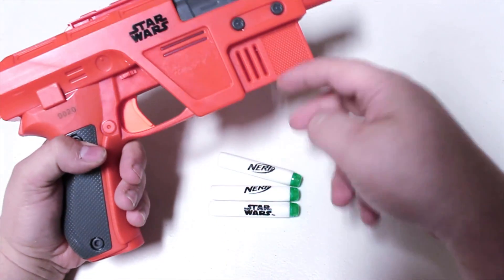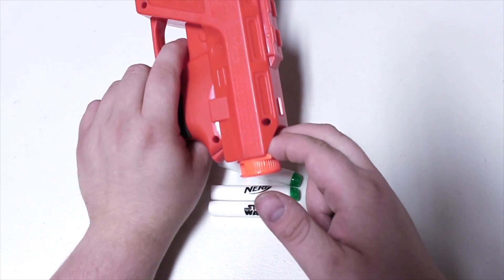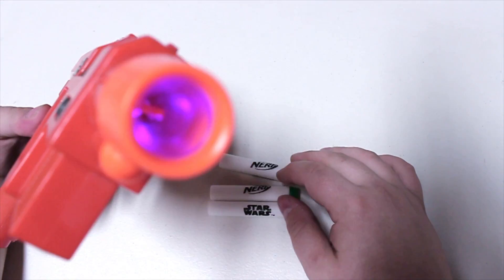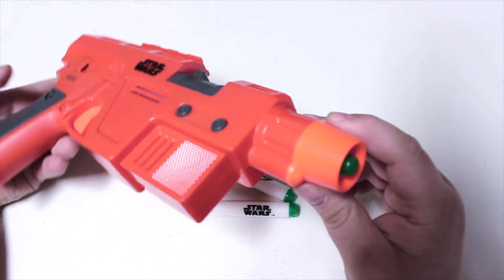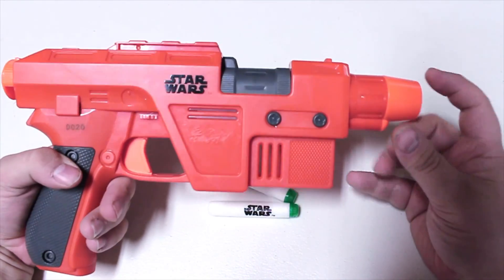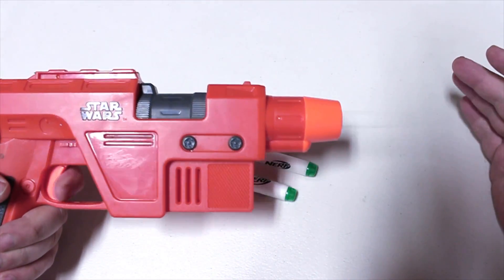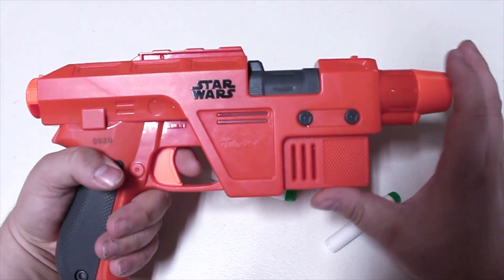Another thing I really like about this is that it's not immediately apparent how it works. It doesn't have an obvious priming handle or anything like that - you actually prime it by putting your finger in there and pulling that back, and yes, that is the absolute length of the draw. Then the barrel will charge up, you put a dart in there, and it's supposed to charge up the dart because they glow in the dark. It's obviously too bright for me to check that, but then you pull the trigger and it fires.